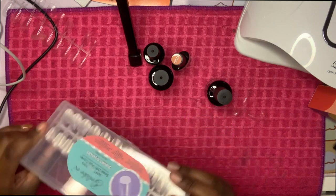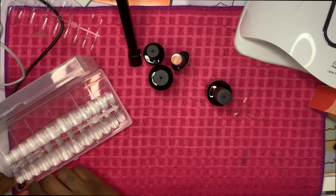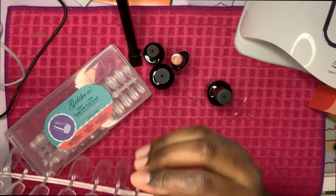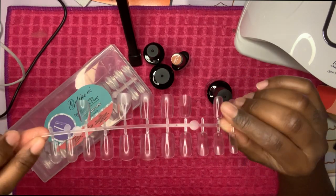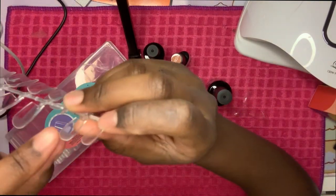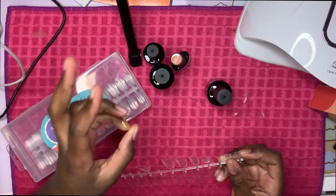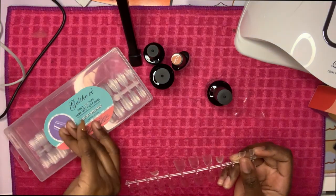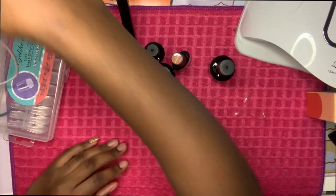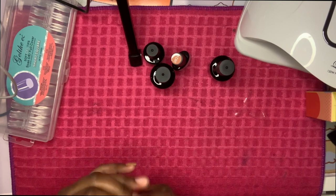These are square ones — they have different shapes, and these ones you can soak off. It comes like a stencil full of nails and they all have different numbers. I already took some out. This part right here is already etched so you don't have to etch it yourself. I also have this hydrating cuticle remover that I'm going to use to remove my cuticles.